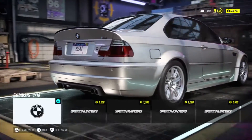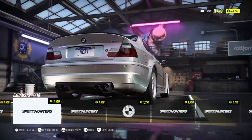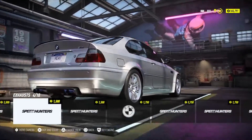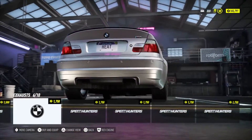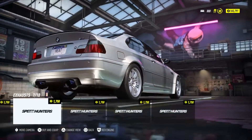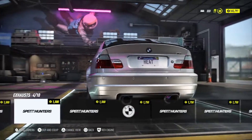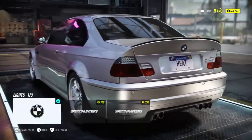Now to the exhaust. Oh my god, no exhaust — where is it actually? Oh, at the side. I kind of like the dual but we have to use the original. And the taillights.